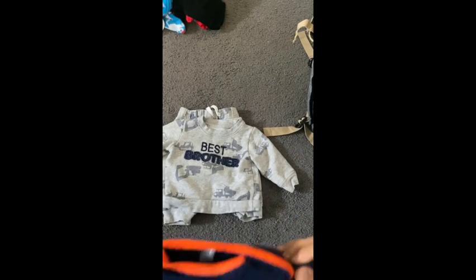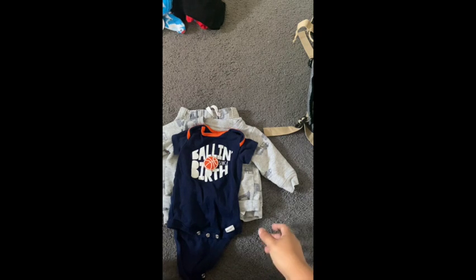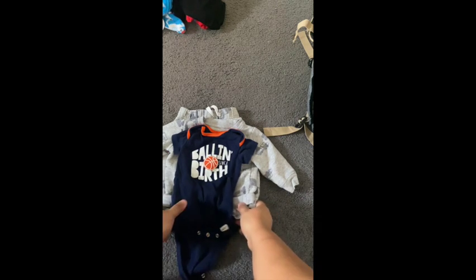Going back to the topic of layering — I keep a jumpsuit in here with a onesie to go underneath, just in case he gets hot and I can always take it off. I fold everything together so it's easier to just rip it out of the bag if I need it right away.